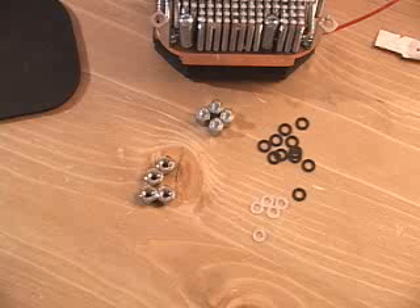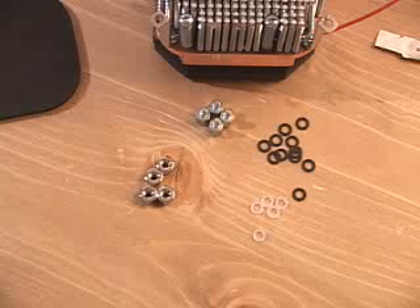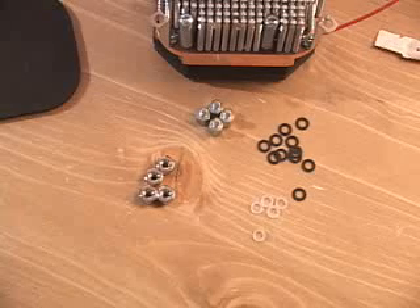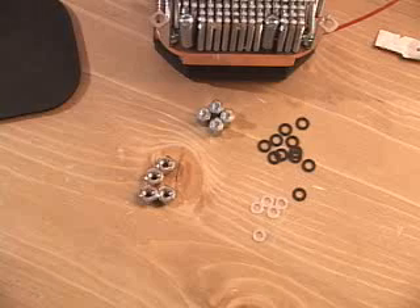If you have a motherboard already installed in your system, you're going to need to remove it. Please read the manual very carefully, going through it a couple of times if needed, because if you don't get it right, there is a possibility that you might fry the CPU because of the different standoffs, spacers, washers, etc.